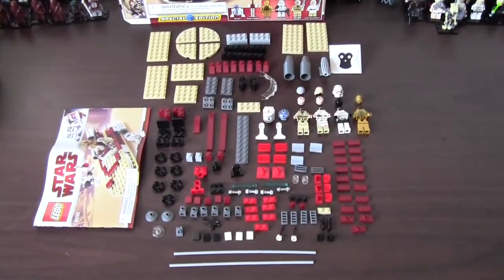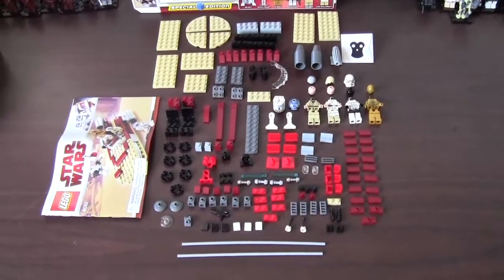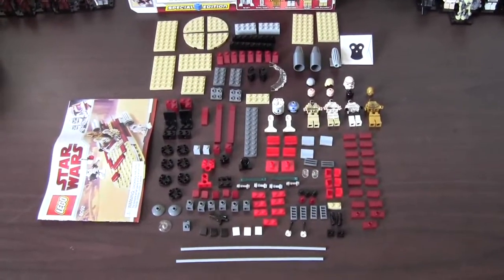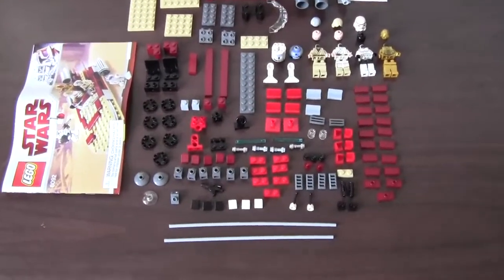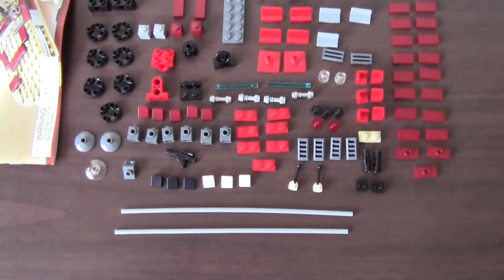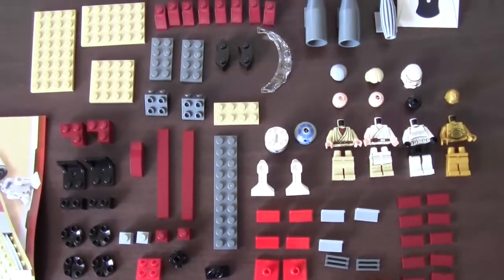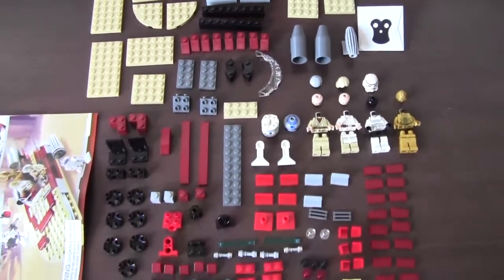Here are all the pieces to this special edition Luke Skywalker's Landspeeder set. I'll try to be as steady as I can so you guys can take a look at each individual piece if you decide that you want to try to mock it yourself. Here's a little slow scroll through.